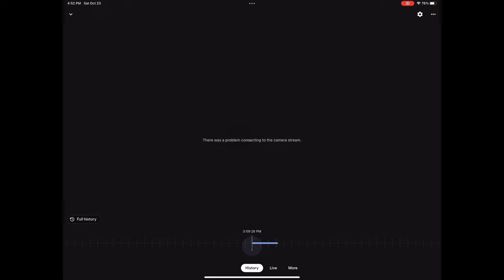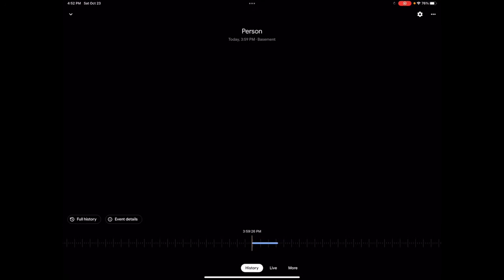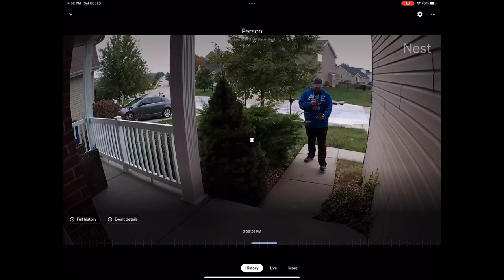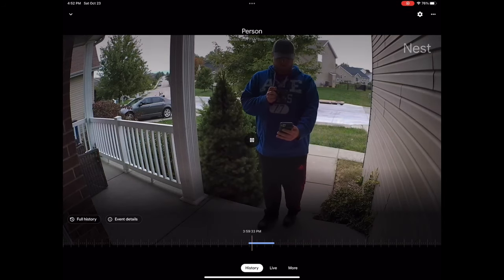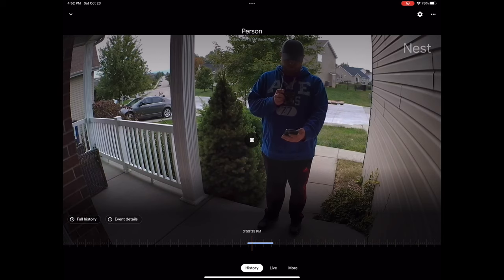Here is the history view — you can scrub the timeline and go exactly to the point where it starts recording. Not sure who this weirdo is or what he's doing on my property, but it looks like he's recording something.